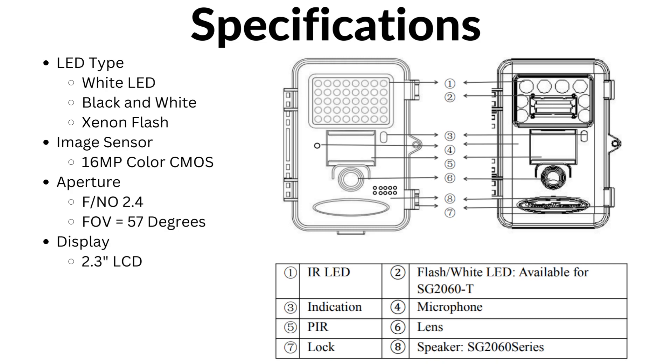The SG2060T also has three different LED types: white LED, black and white flash, and xenon flash. With these three different types, this camera is able to capture an optimal image in any lighting condition.